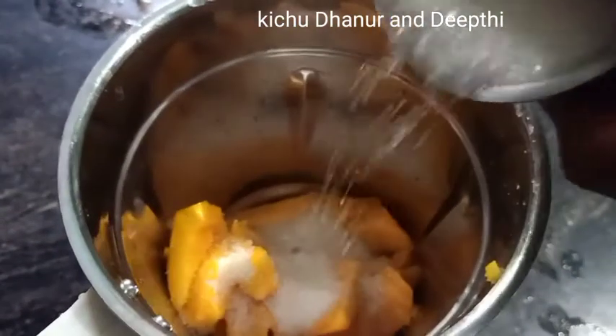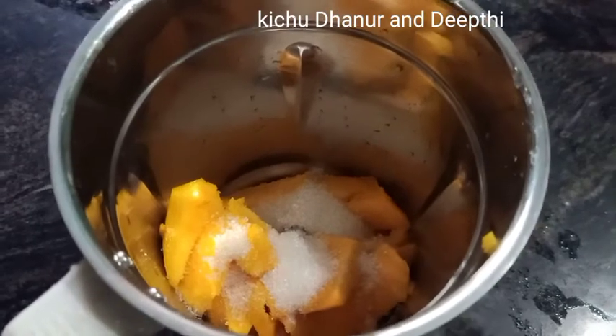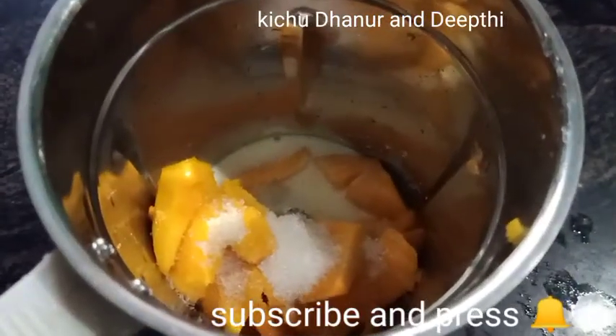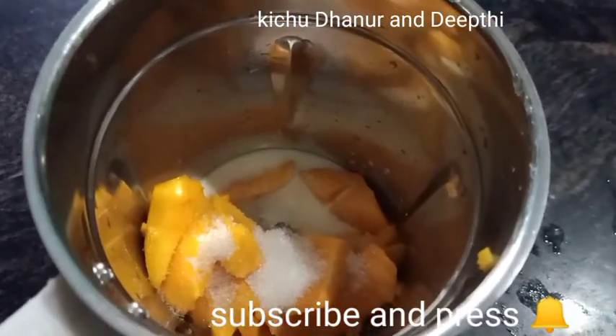Now let's mix it in the jar. I have to add a lot of butter in the jar. I will add a glass of pally. Let's mix it in the mix.